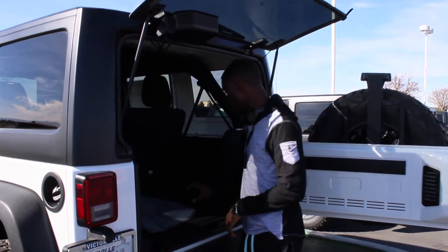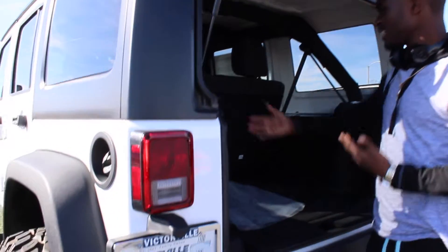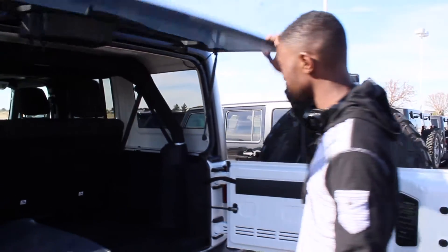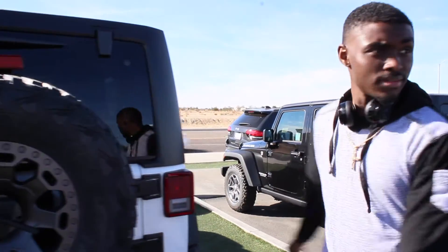You got your floor mats back here. It's not our car so there's not that much in there, but you can put something in there. Close this back up — and that's it.